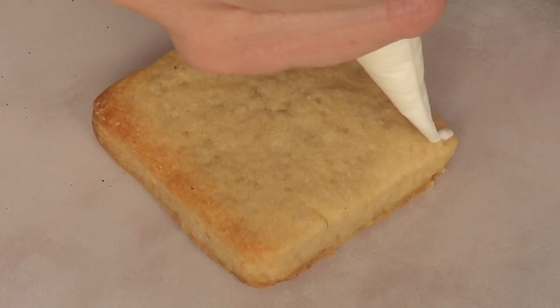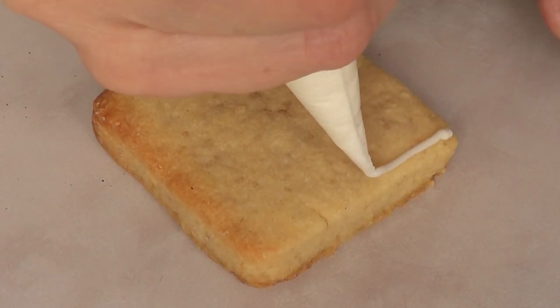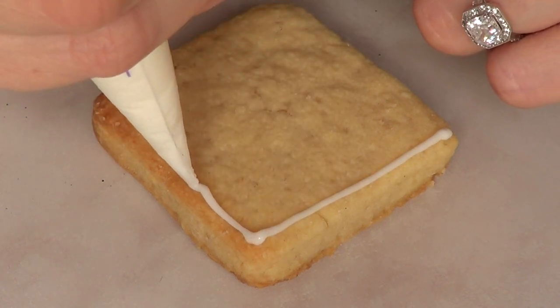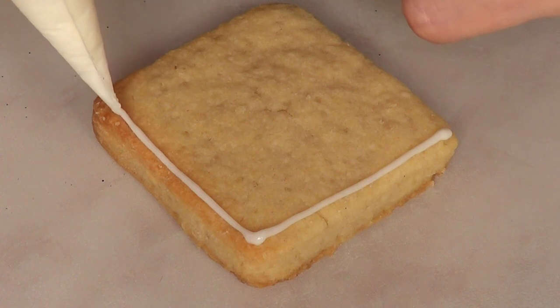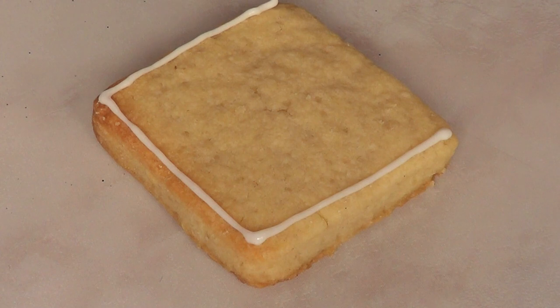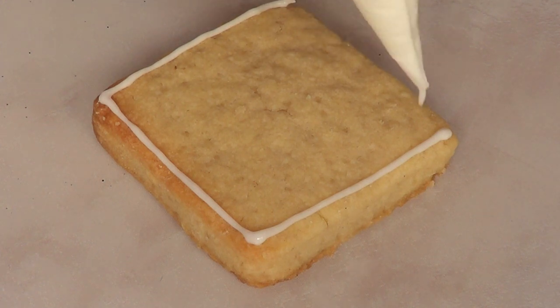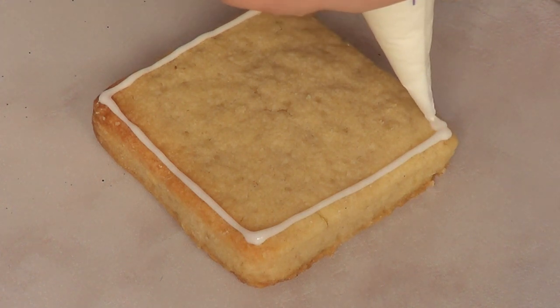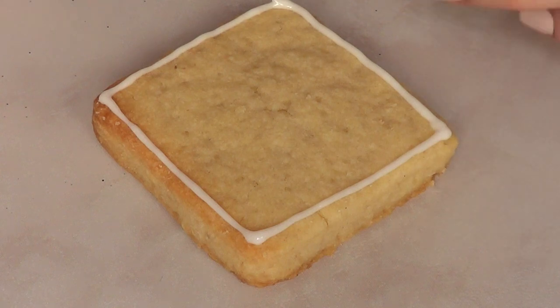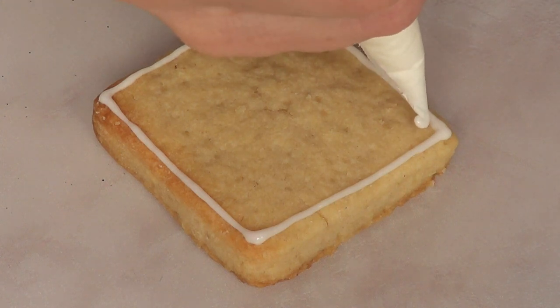So I'm going to first make the outline on this cookie. And so far I'm liking the bag — it's really easy to work with. It's kind of hard for me to get perfect lines because I'm not a pro, but I'm trying. Working on my piping.